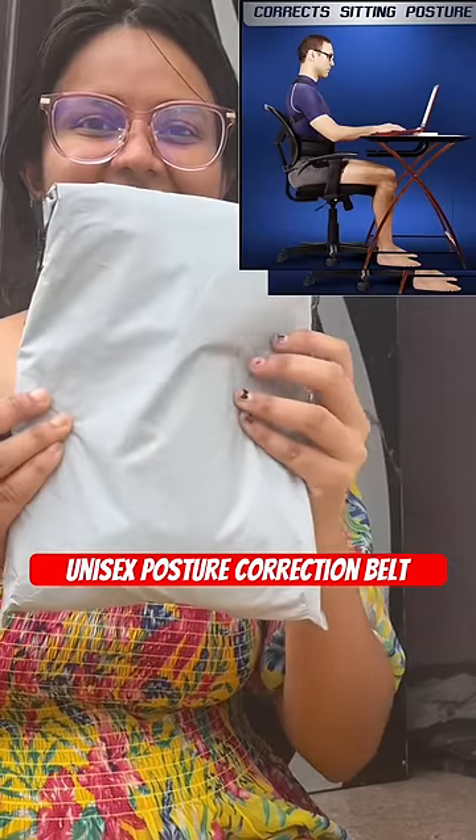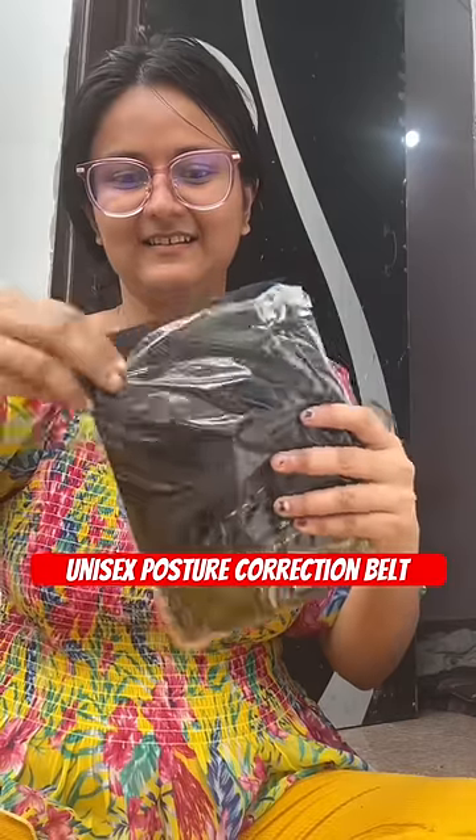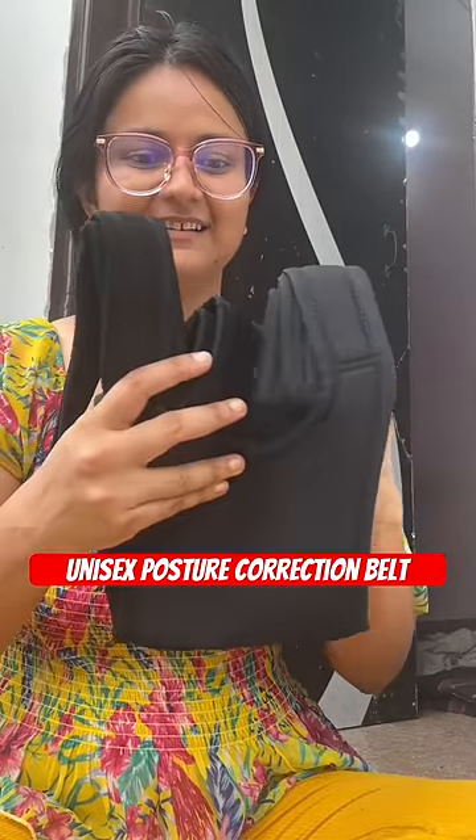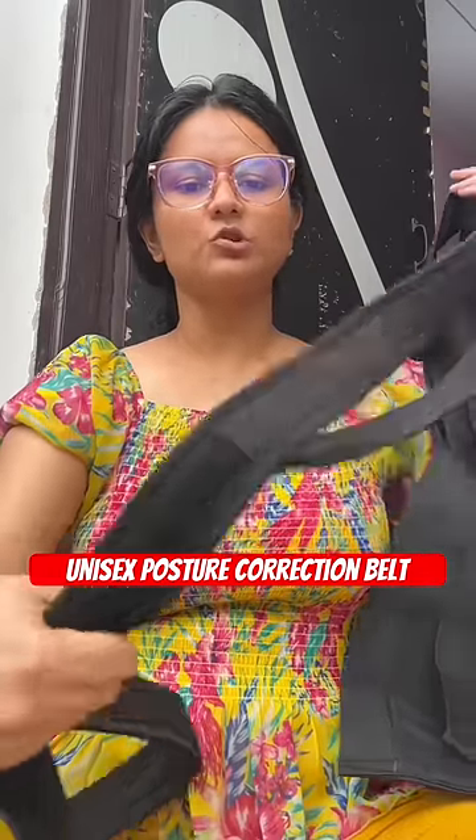Hey guys, I received my posture correction belt today. I unbox this today and show you how to use it. Both men and women can use it.